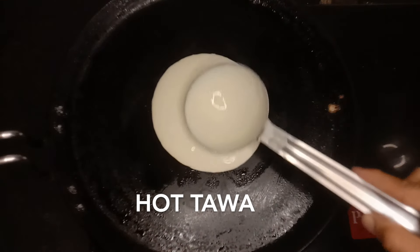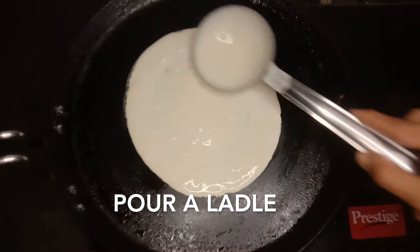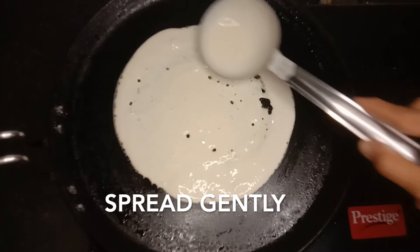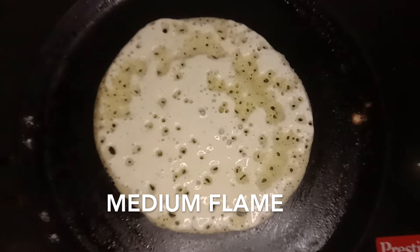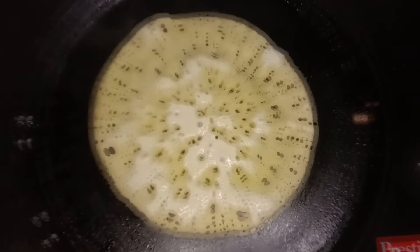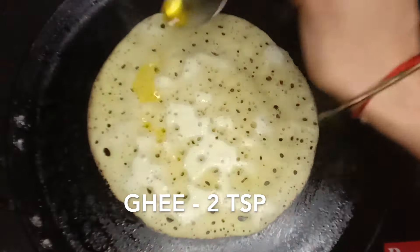If you place it with a medium flame, you will be sure to make it with a medium flame. You can also use a bit of a medium flame.